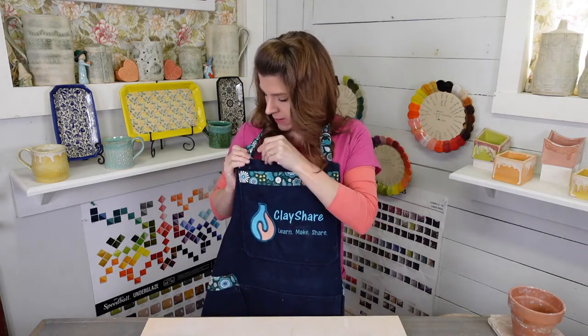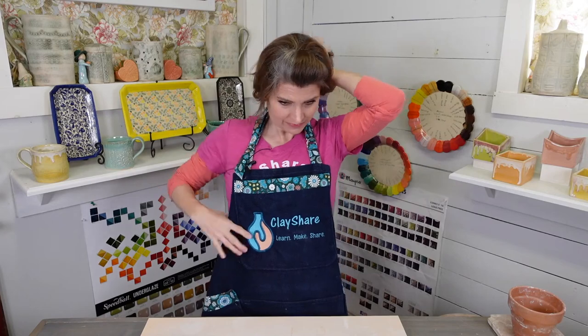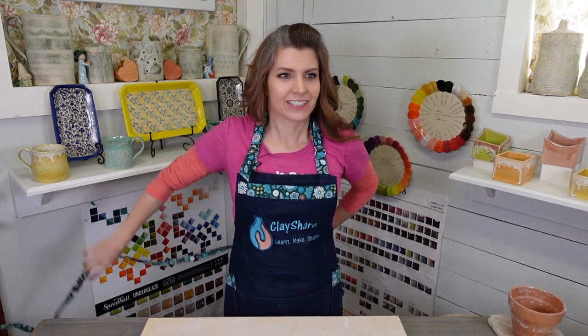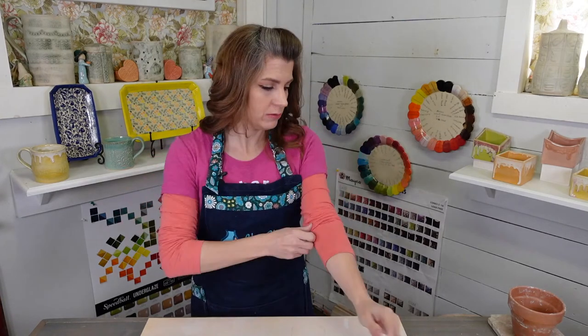Look at this cute apron. We're giving away a handmade pottery apron — how awesome is that? Let everyone know if they can hear me today. So we're going to start with a slab that I've rolled out to about three-eighths of an inch. I have a free video on rolling out a slab on ClayShare.com. I also have hand building a mug on ClayShare.com where I roll the slab out and we make the mug from there.